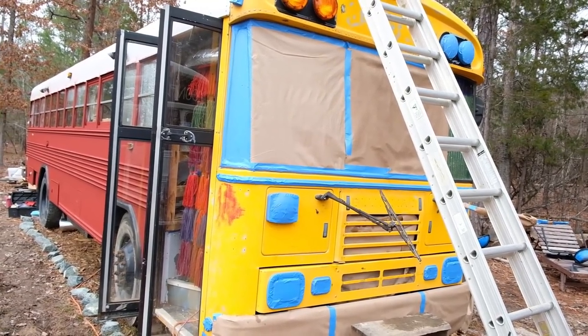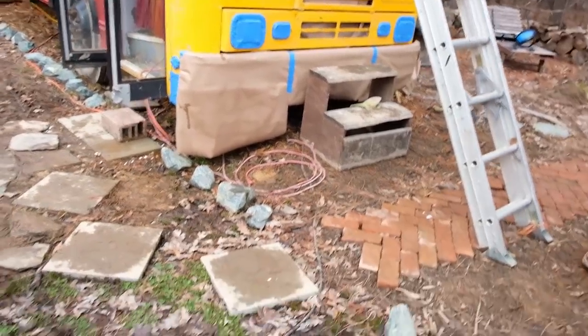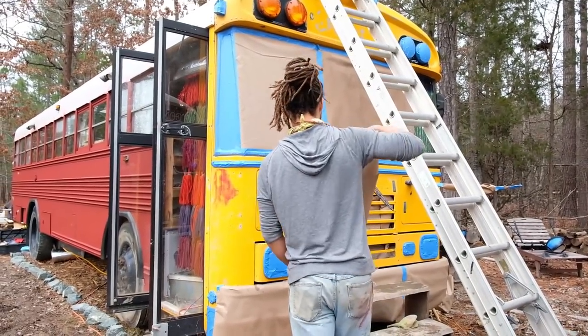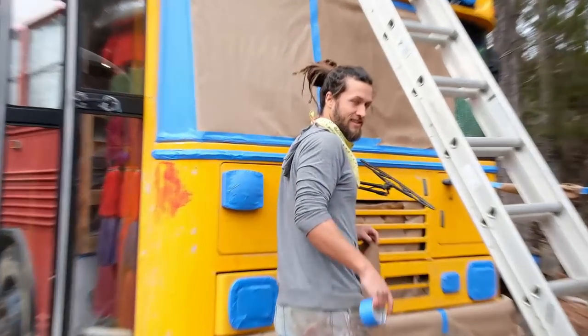It looks so good, it looks great. I like how it looks matte. You've been working hard, babe. The paint looks good - I'm just excited to get it red. Are you having fun, babe? Let me see your happy face.